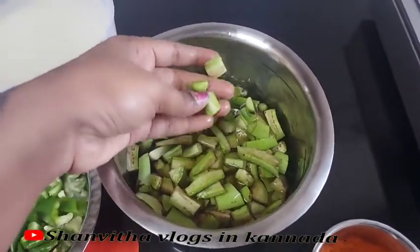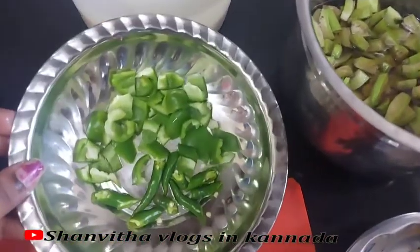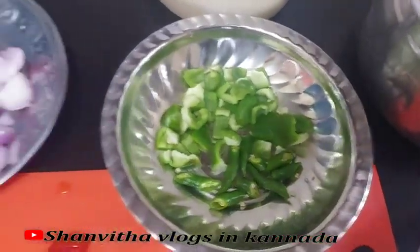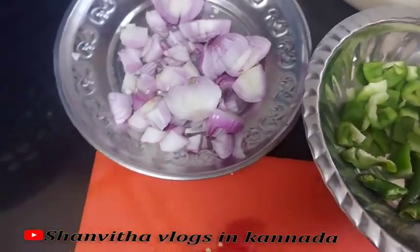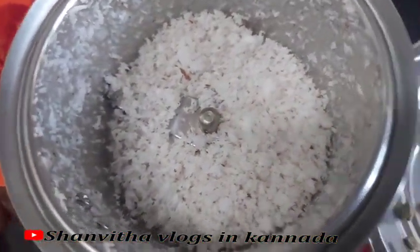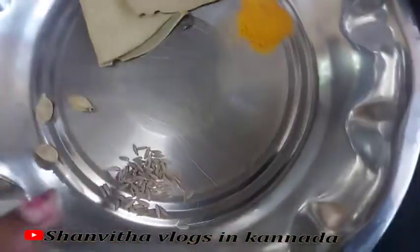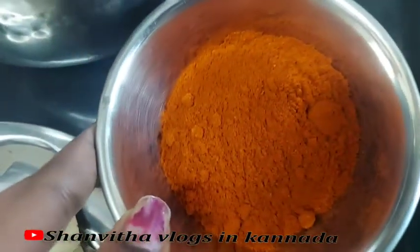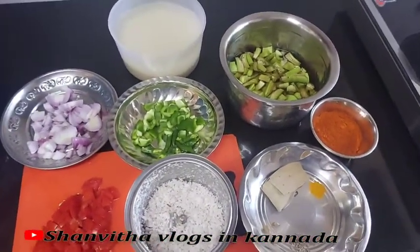The water will be removed. So this is the first ingredient going into the pan.